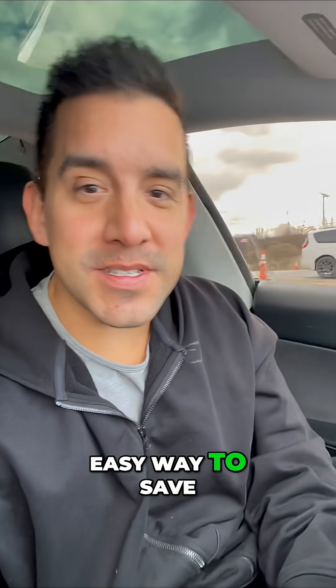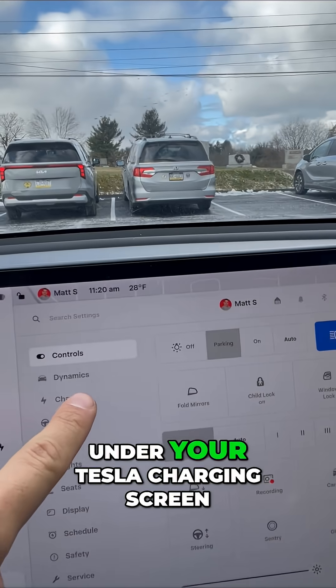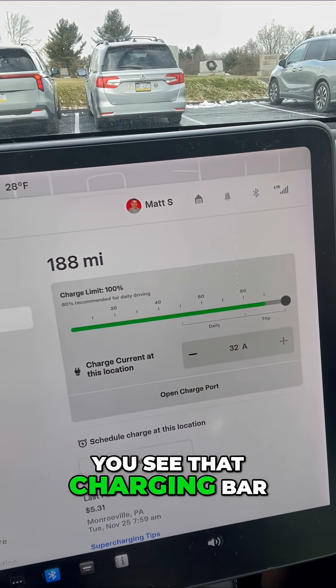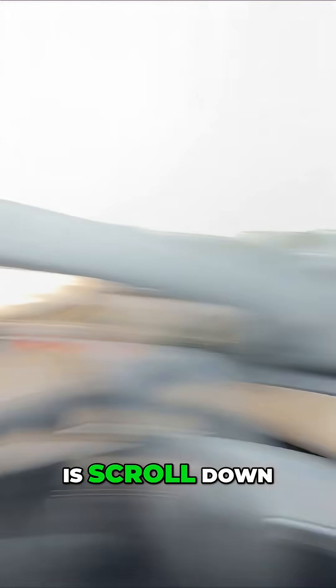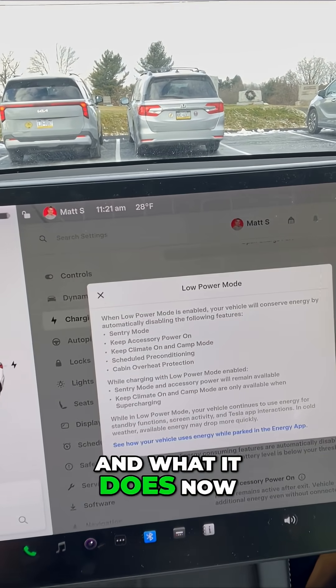This is the stupid easy way to save range on your Tesla, and all of you can do this. Under your Tesla charging screen you see that charging bar — scroll down and you'll see Low Power Mode. Every single Tesla can enable Low Power Mode.